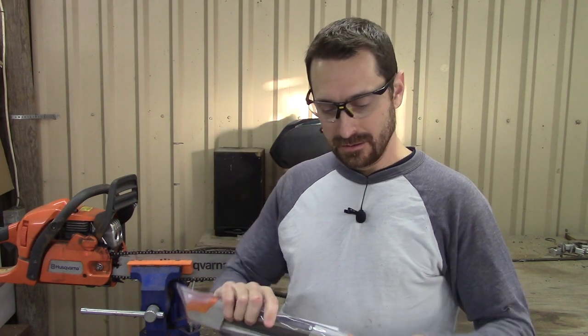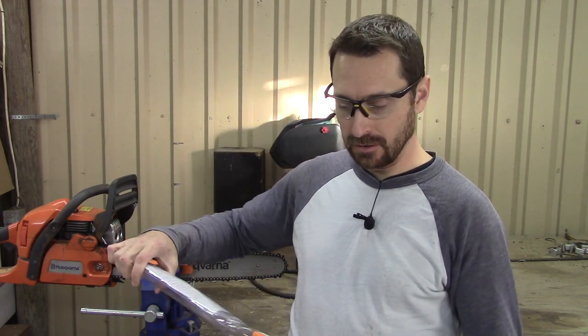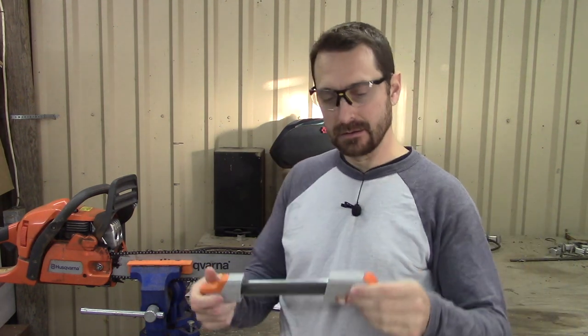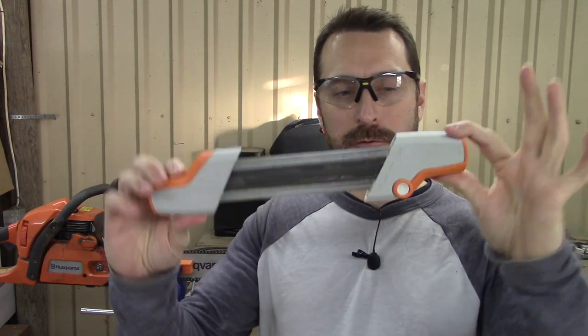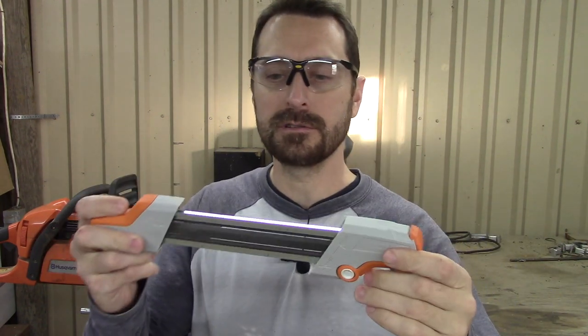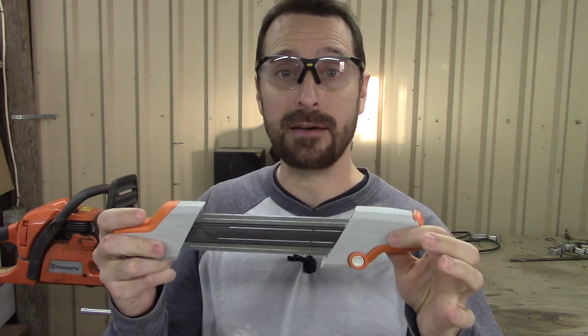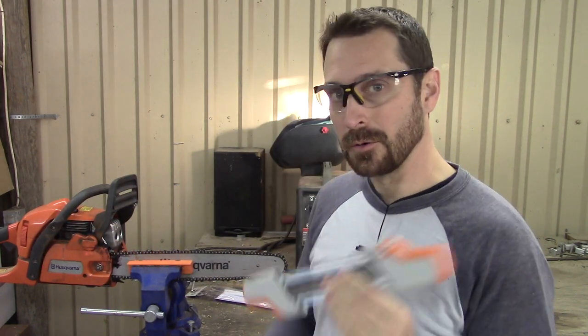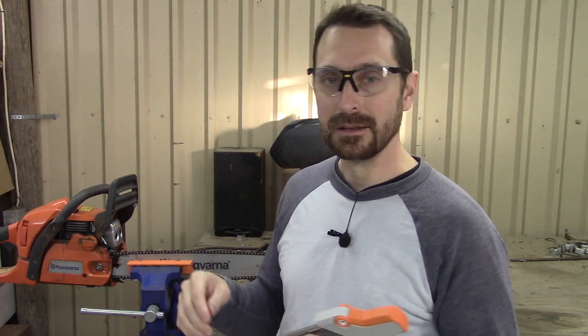We got our steel sharpener — an all-in-one sharpener, whatever they call this thing. You guys have seen these before; I'm not going to do a review on it right now. There are a lot of reviews out there. I might do one in the future to see how it works, but I am stoked to have this because from all accounts it's a lot easier to sharpen your chainsaw with one of these and file down the depth gauges, or rakers if you want to call them that.